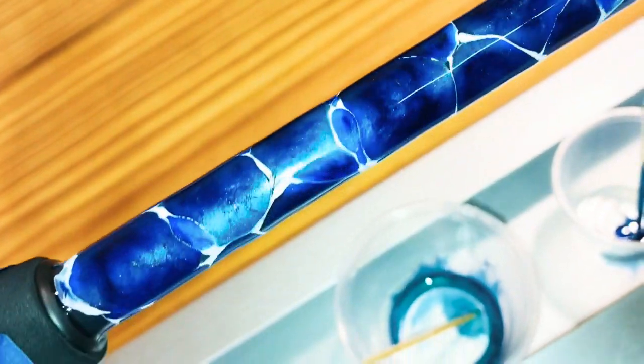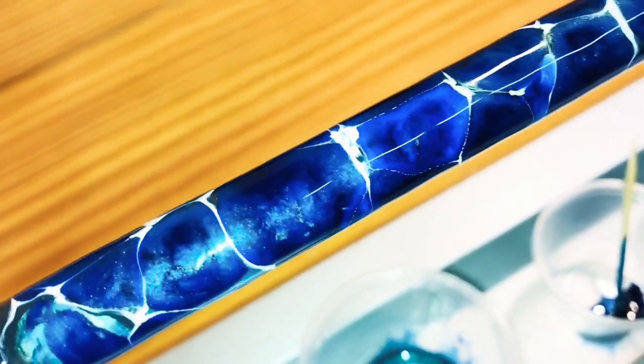Then I took the dark blue liquid pigment and just put it right in the center of every one of those light blue plops.